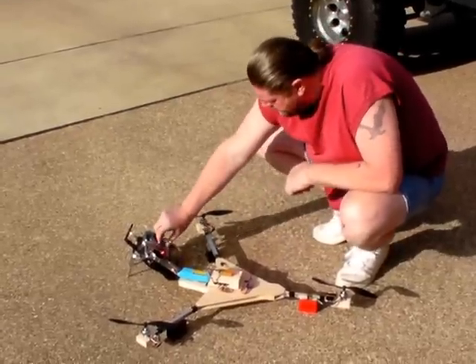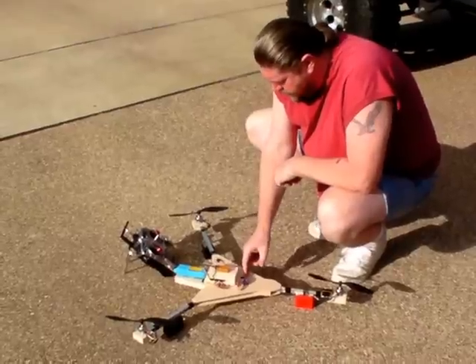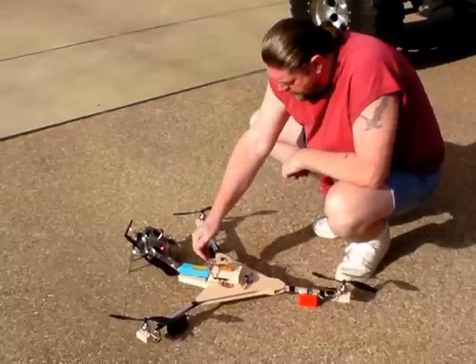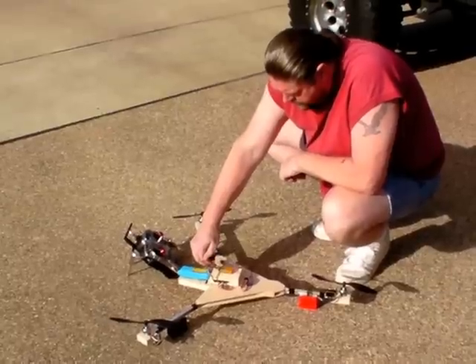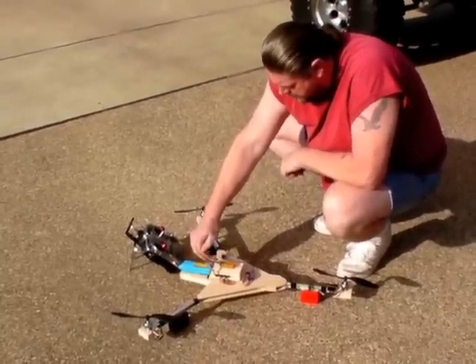First off, we turn on the transmitter and I'm going to turn on the power through the BEC to power up all the electronics and I'm going to let it register. You can't see it in the camera here, but there's a green light blinking.